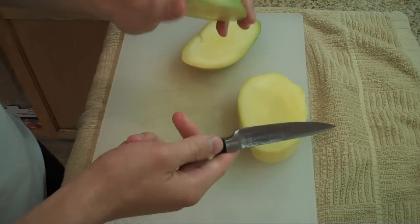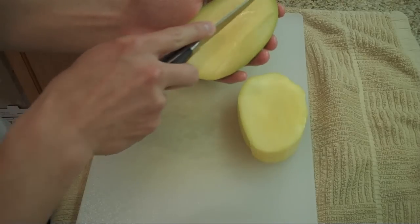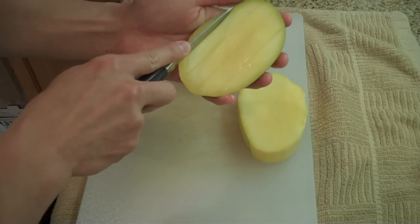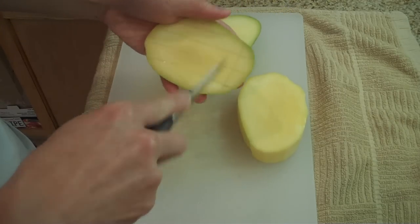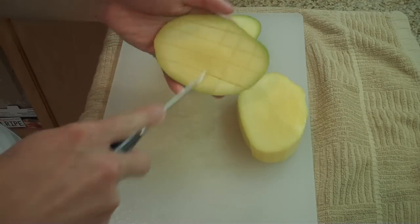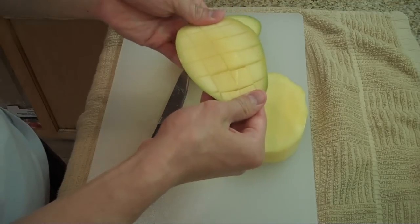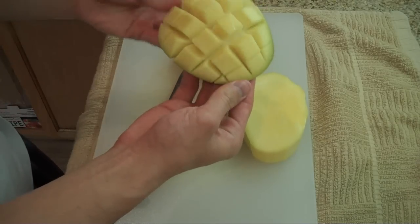With the outer pieces, what you want to do is just cut — you're going to make basically little squares. Cut like this all the way through and then do it the other way as well, making these little squares. Then all you have to do is flip the skin inside out and it comes out in little squares like this that are really easy to eat and kind of pretty looking.